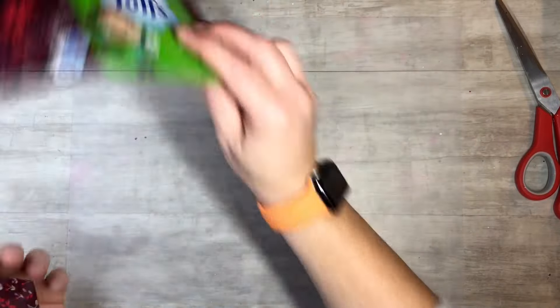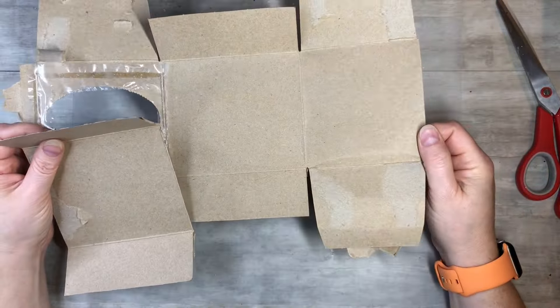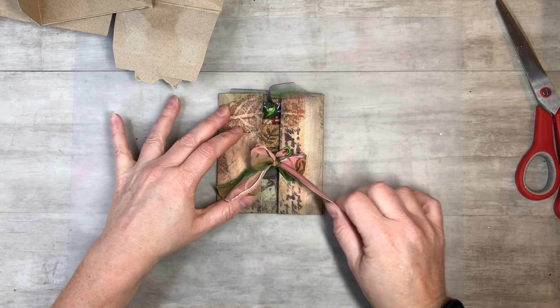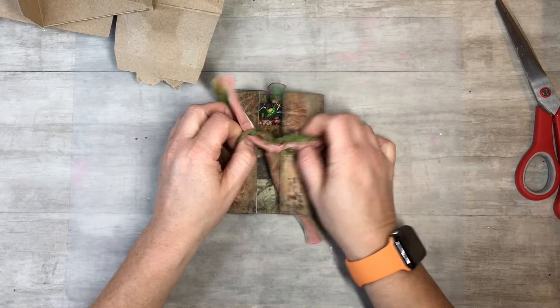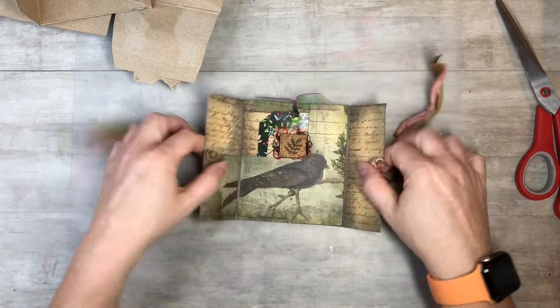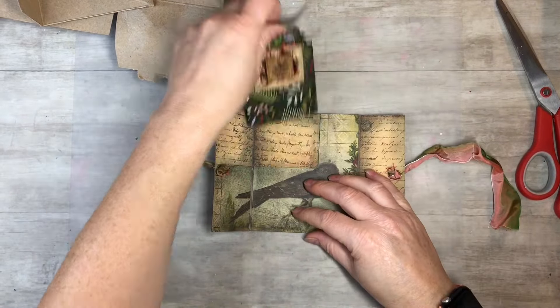So I went ahead and I cut it. I just opened it all up, just took all the seams apart, and this is the main part right here. So you just untie your little ribbon here and it opens up just like that. And we're going to make a little tag that goes on the inside here with some journaling space on the back. So we'll make a tag out of our tissue box.